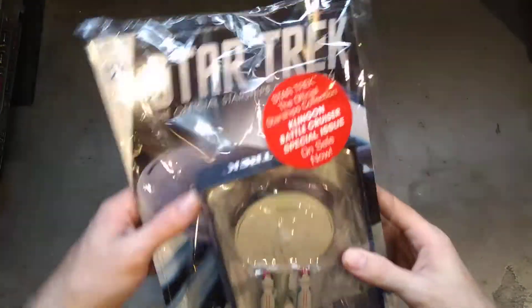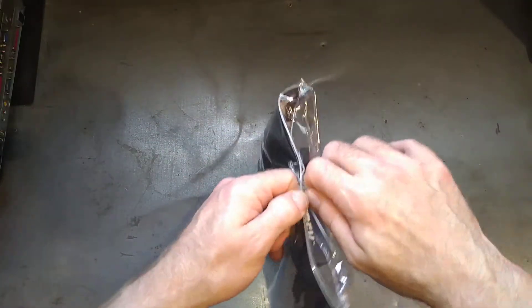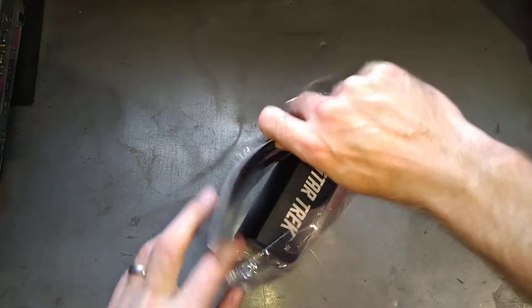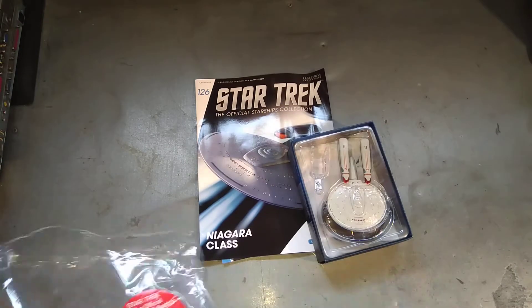It's another Wolf 359 kitbash. If you don't know what a kitbash is, it's basically taking parts from other ships and sticking them together to make a new class or new model. Obviously this is from Wolf 359, the first Battle of the Borg. You'll probably see it for about a quarter of a second on screen, if that.